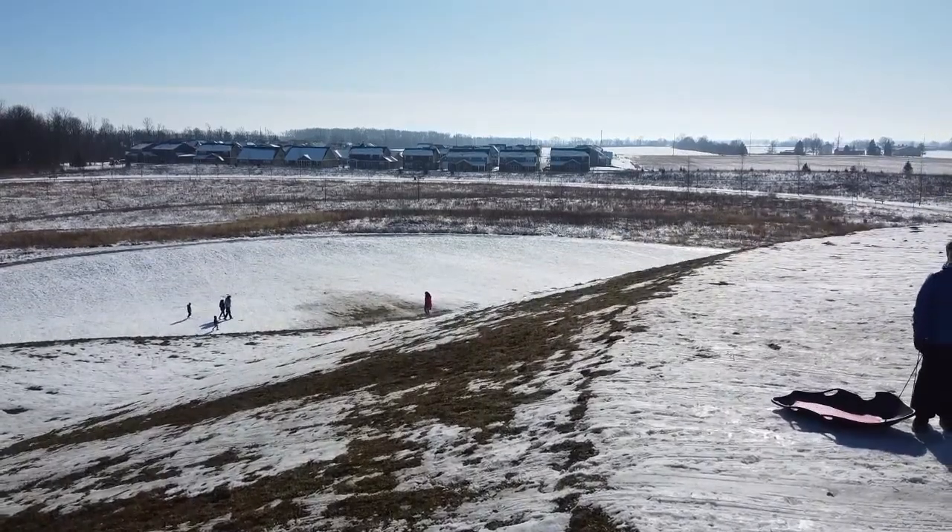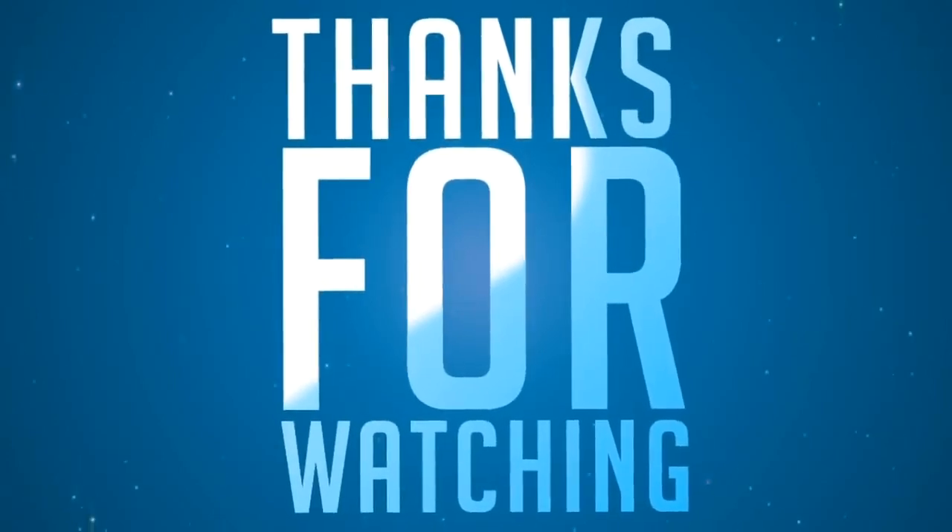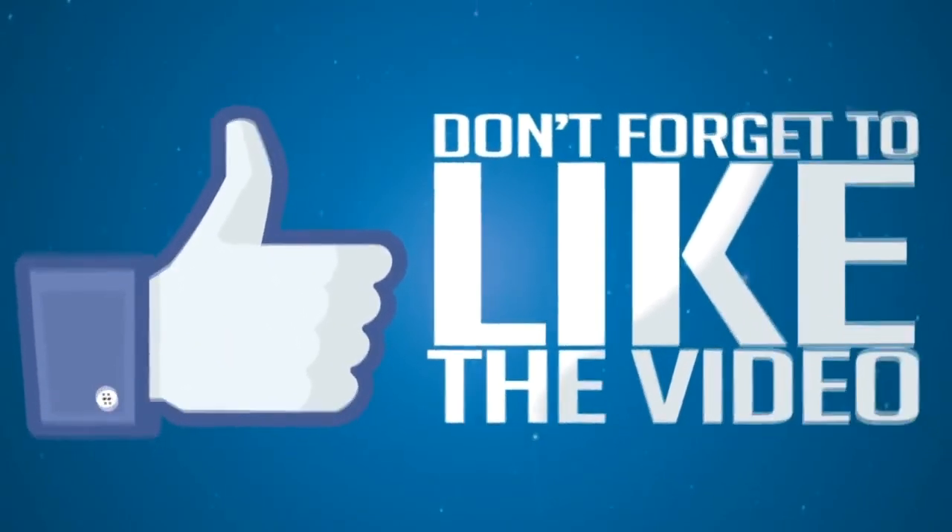Anyhow, that was it for today. I appreciate you watching. Don't forget to subscribe, like, and make any comments. I'm here to learn.